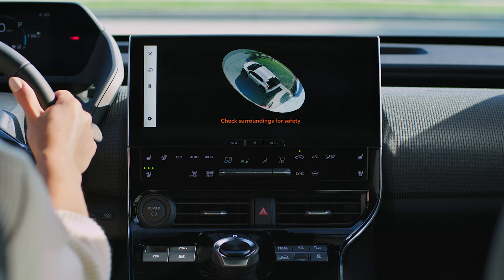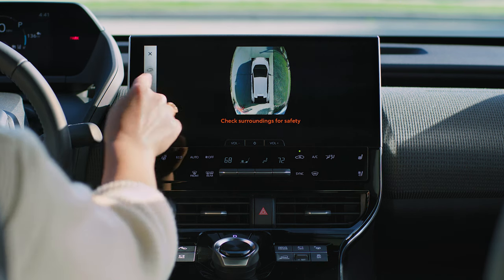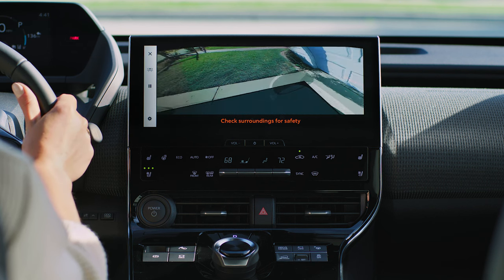When you have the shifter in park, the monitor can give you a big-picture moving view showing the vehicle's surroundings from all sides. Or use the display mode button to switch to a see-through view of what's alongside the vehicle and its tire positions.